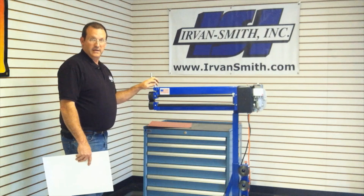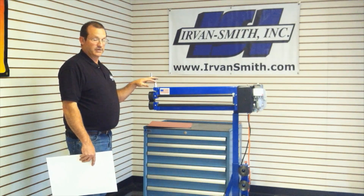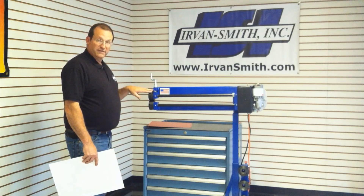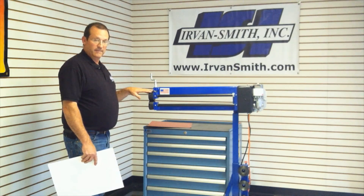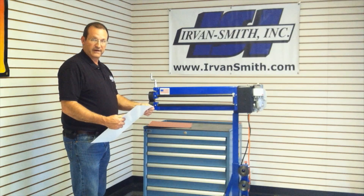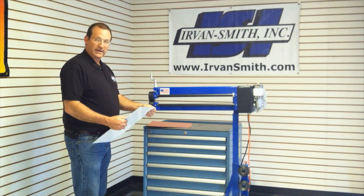Hi, I'm Kevin with Urban Smith, and today I'm going to show you how to put a step in a piece of aluminum. We've chosen a 50-thousandths step here today because we're working with 40-thousandths aluminum. That's very common on about any race car that I've ever been around on.